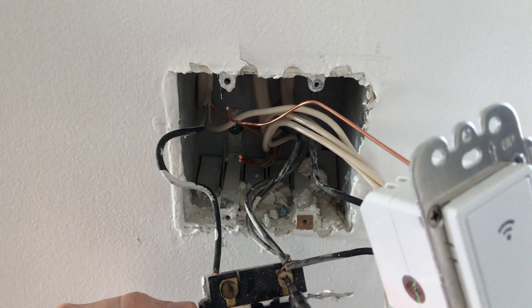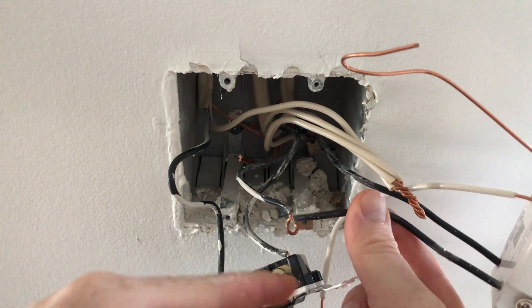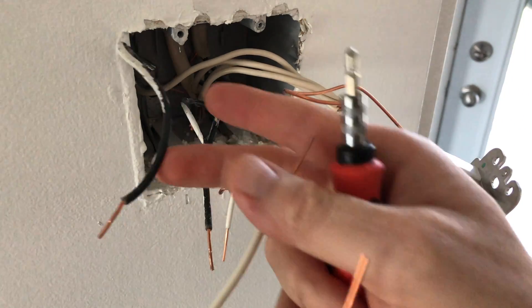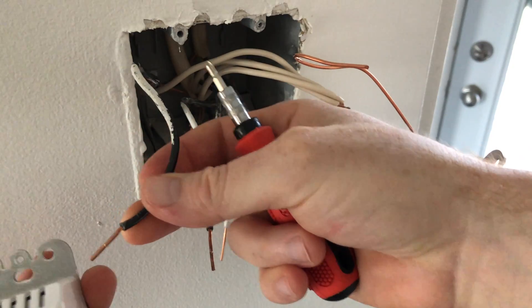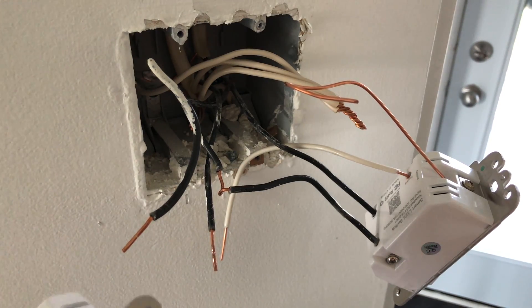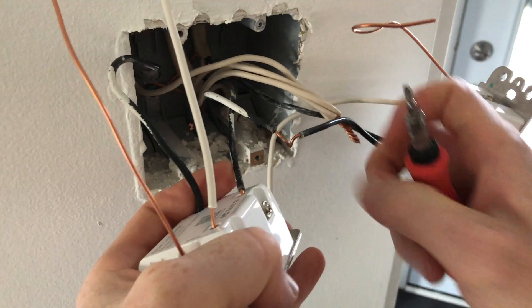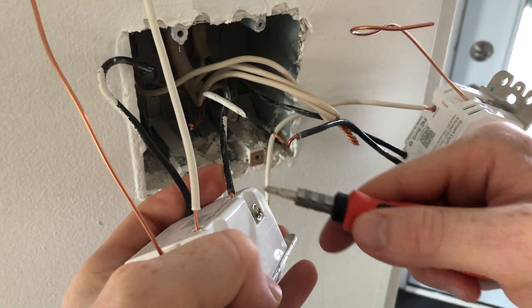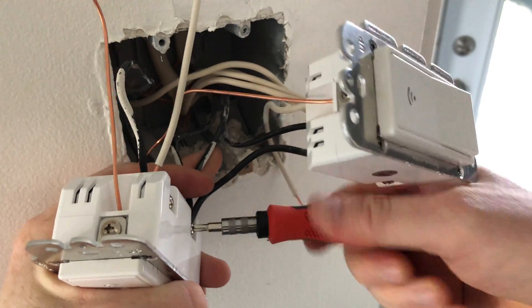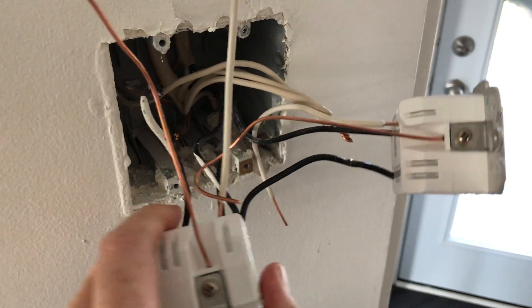I'm going to set the ground aside for now and move on to the remaining wires. Take them out — this one is on the side so it's easier, just a screwdriver. It looked like two cables but it's actually one that went through and back up. We're going to do the same connection on the new switch. My load would be these wires here, and live is on the other side. Make sure you're putting it in the right way — these should go this way. Place the cables in on the side.